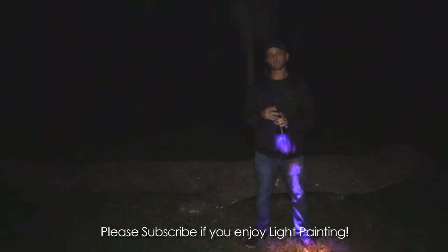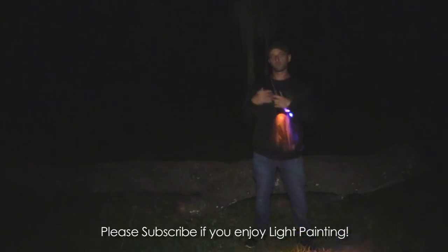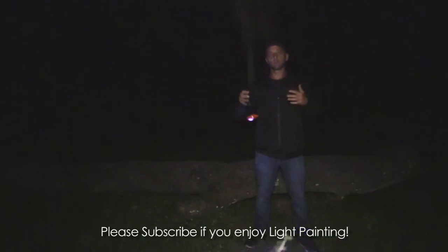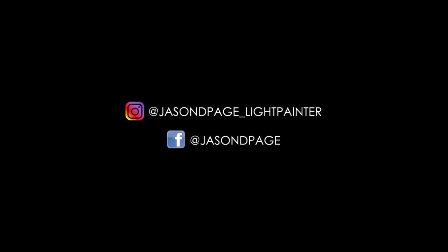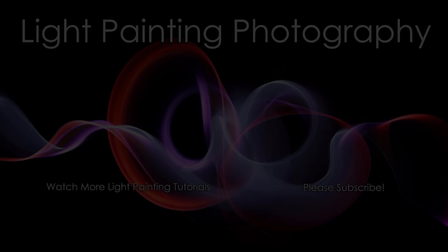Guys, I'm Jason Page — thank you so much for watching. If you enjoy the videos I'm making and find any value in them, please subscribe to the YouTube channel. I'm trying hard to build the channel up and spread the word of light painting. It's brought a ton of joy to my life and I want to share that with as many people as possible. Thank you for the support — until next time, get out there and get creative.